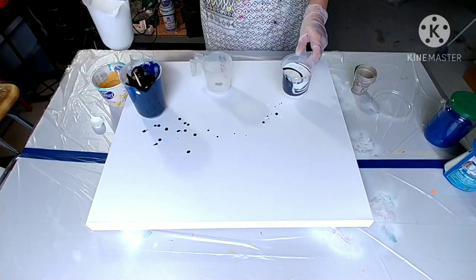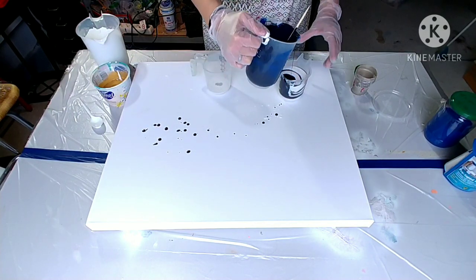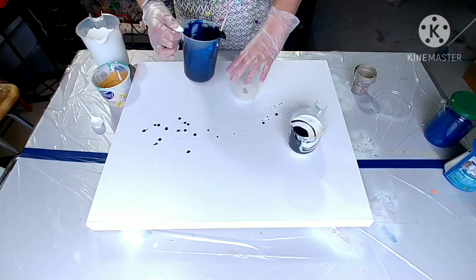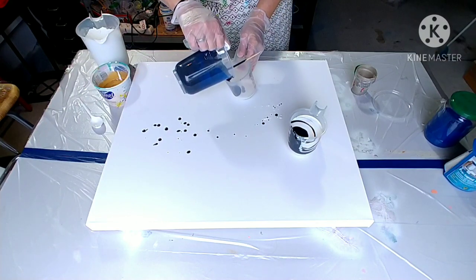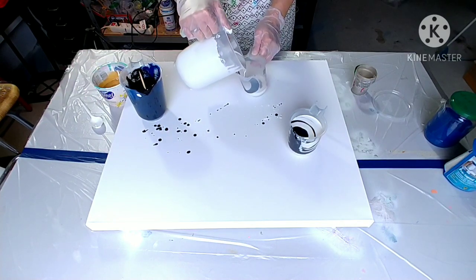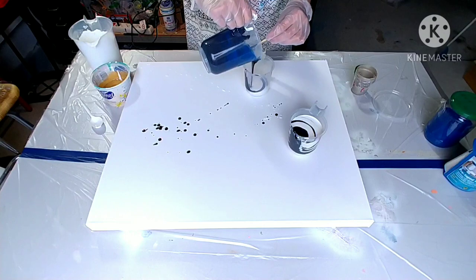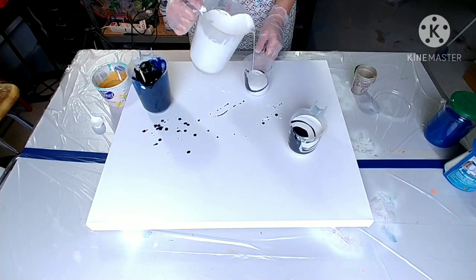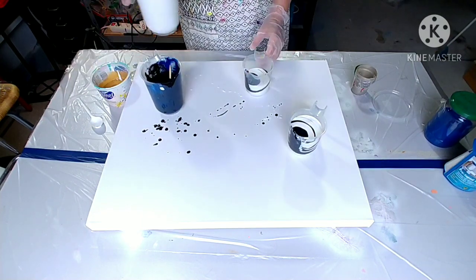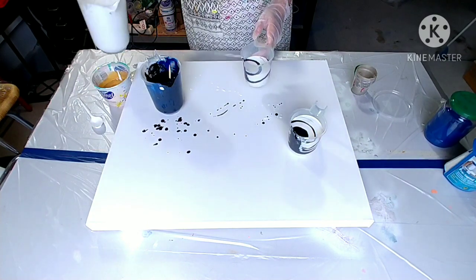For some techniques you would cover the canvas with white already — Dutch pours or open cups. But if you use a technique where you use a lot of paint, you don't need to do that. You can also just lightly spray it with water so it has a bit of slippery thing going on. It's very thick — that comes from the enamel, which is not pure water paint; it has some touch of an oily thing going on.